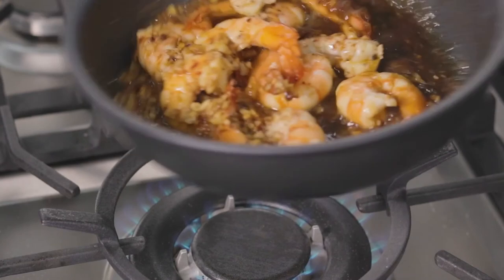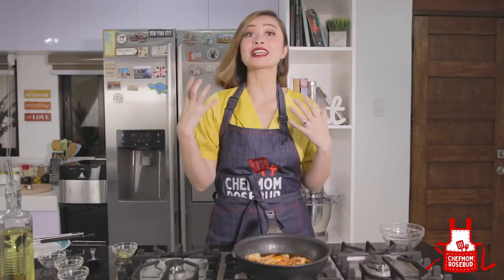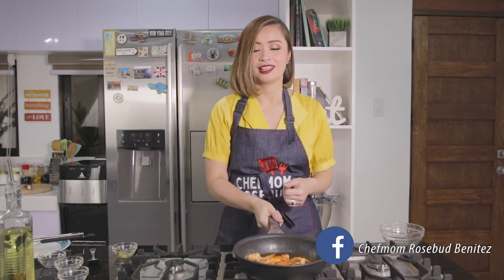The sauce is thickening together with the shrimp — it's all coming together. As I said, this is a very simple recipe that comes together quickly, pero impressive siya. In fact, when I cook this for my husband, he loves me even more.